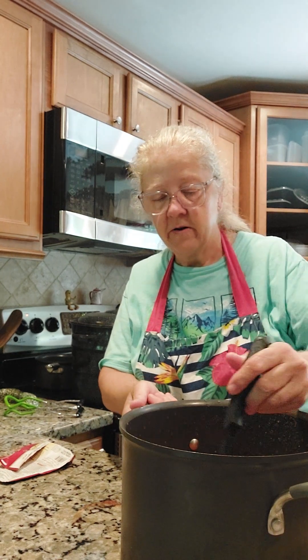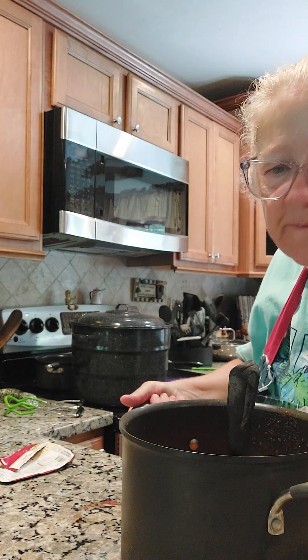We're just going to stir this up and put it over here on the stove. I brought it to a boil, now I'll turn the heat down and we are going to simmer it for 10 minutes. Then it's going to be ready to put into our hot jars and do a canning bath here on the stove.